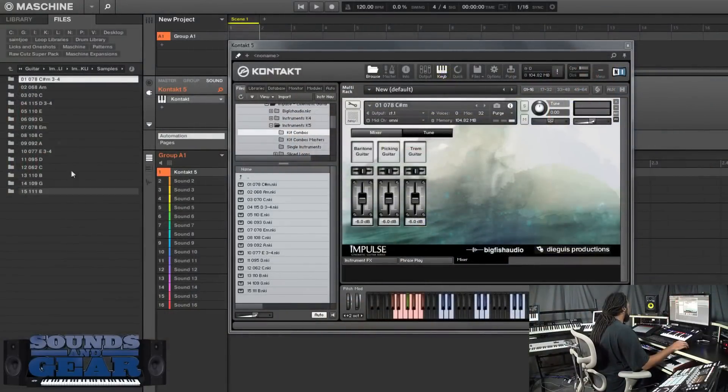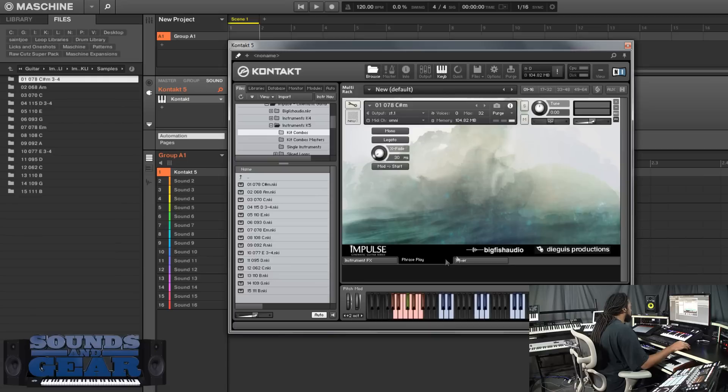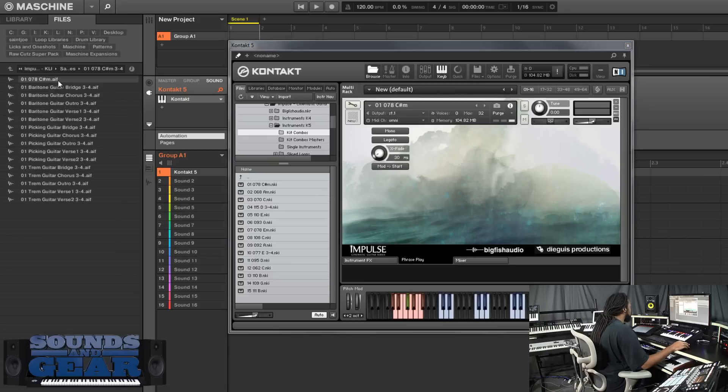You can see all the raw samples right here and they match with the different kit combos and single instruments. You get the tempo and key info and stuff like that. I'm going to go through some of the raw ones and go through some of these kits so you can see multiple ways of using it. Inside the interface you can go in and turn on different effects and stuff like that - really cool stuff.